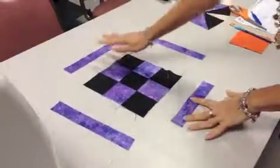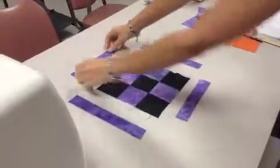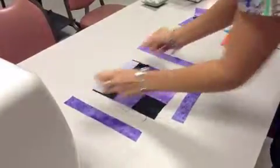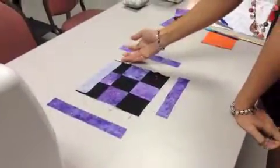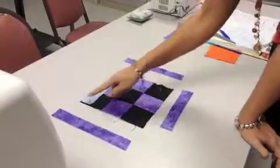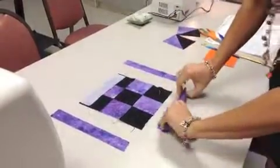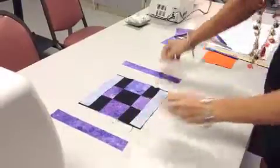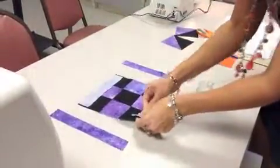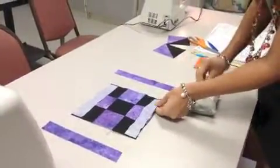Now we're going to add the borders. You need two short sides and two long sides. For the short sides, you're going to lay them like this. The instructions say they should line up, but this is the second one I've made and they've never lined up. So if you're off a little bit, just make it equally off on both sides.